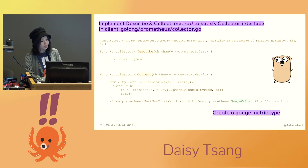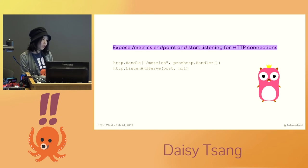In Go, your collectors must implement the Prometheus collector interface, so they must be objects with describe and collect methods. The describe method returns a description of the metrics it will produce. In the collect method, you fetch all the data you need from the application instance, format it as needed, and send the metrics back to the client library. The Prometheus client library offers four core metric types: counters, gauges, histograms, and summaries. I only need to use the gauge for this exporter, since I need a value that can either go up or down. These metrics are then returned by the scrape of the metrics endpoint. Then you set up an HTTP handler, expose the standard metrics endpoint, and start listening for HTTP connections.